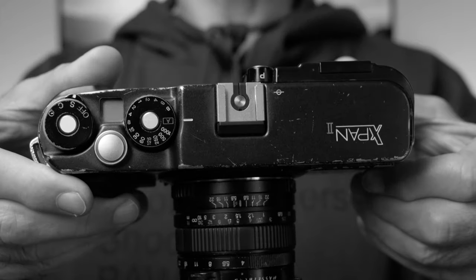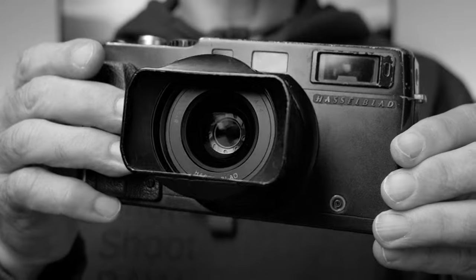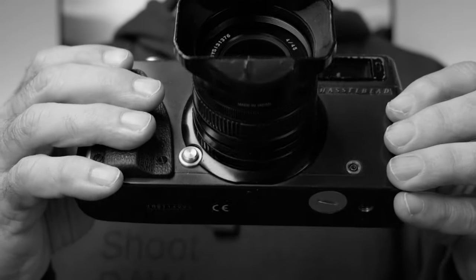There are two models of this camera. The first one is the Hasselblad X-Pan without the 2, and this X-Pan 2 is a slightly updated version of the first one. So this is a 35 millimeter rangefinder camera that shoots panoramic pictures — a bit like an M-series Leica, but shooting panoramic pictures. Because of the panoramic format, the camera body is kind of wide and it also feels a lot chunkier than an M-series Leica.